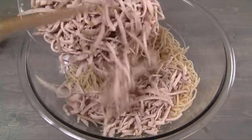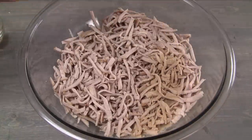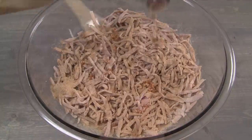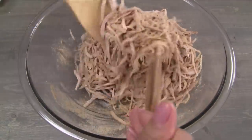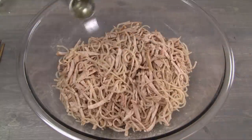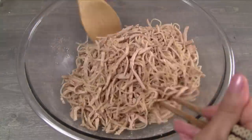Add the sliced pork along with the remaining two tablespoons roasted rice powder and remaining fried garlic. Toss together combining everything well. Finally, add half a tablespoon fried garlic oil and toss together one more time.